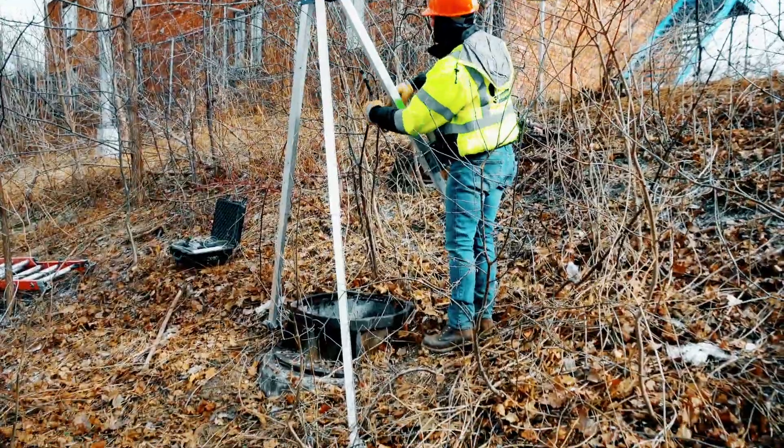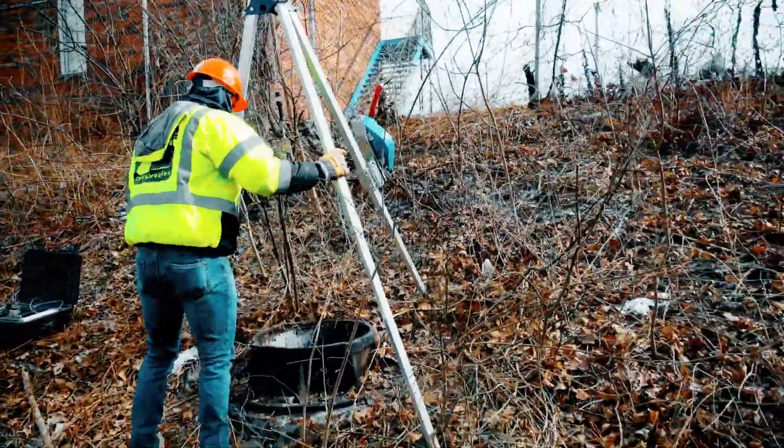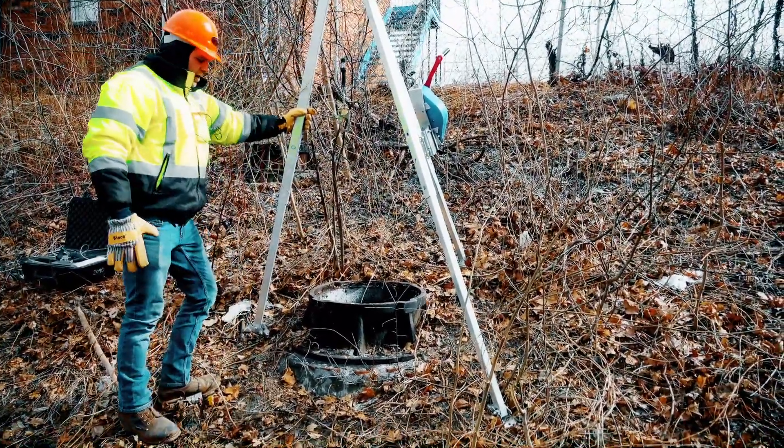So here we have the tripod set up. We want to make sure all the legs are secure. As you can see, we're working on an incline for this, so now we are all set and good to go.